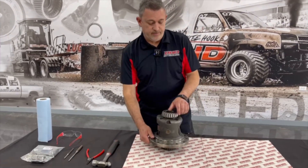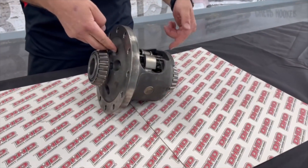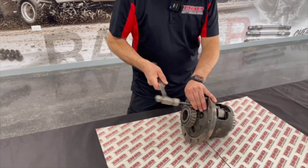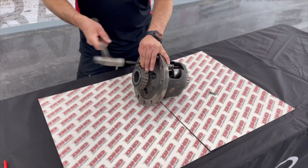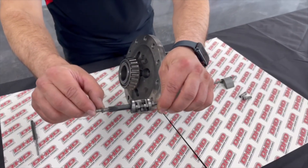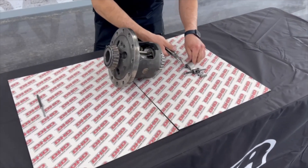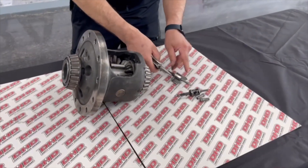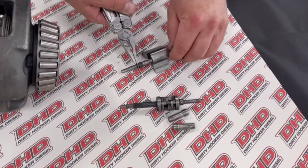First thing you'll need to do is drive out the pins and bushings for the governor kit. You can see on here this pinion — the gears are burned off this pinion. We're going to disassemble this governor. We're going to need this shaft for a punch extension.